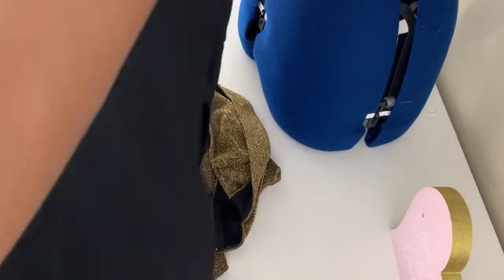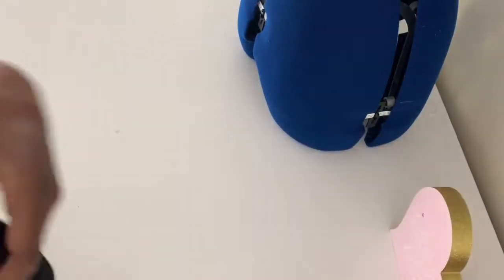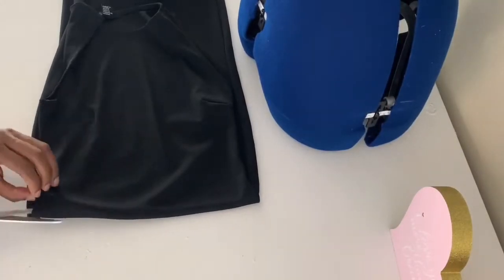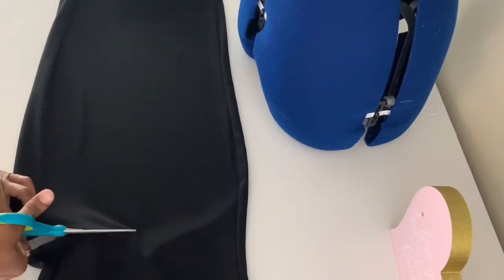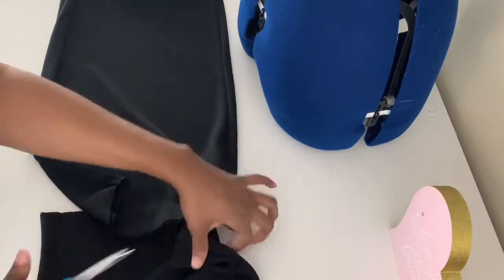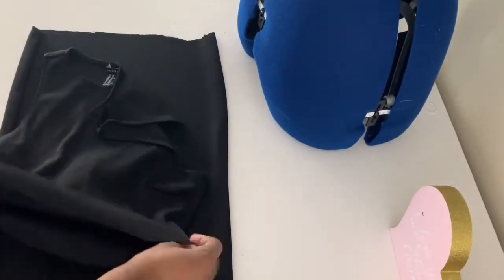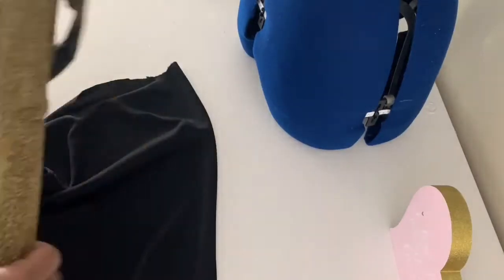For the first part, I'm taking this bodycon midi dress and cutting it a little bit below the waist so I can save that part for later — maybe make a cute crop top or a two-piece set. I'm going to use the bottom part. I decided where I wanted the skirt part to begin and I'm cutting there, laying it out nice and flat for an even cut. If you want a crop top later, you'd just fold the hem and the waist and you'd have a cute little crop top set.